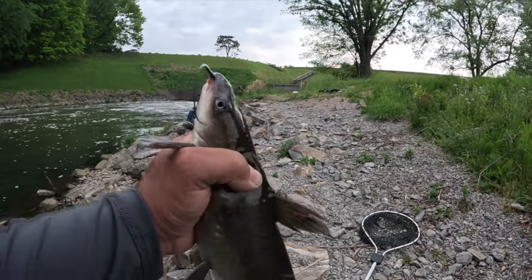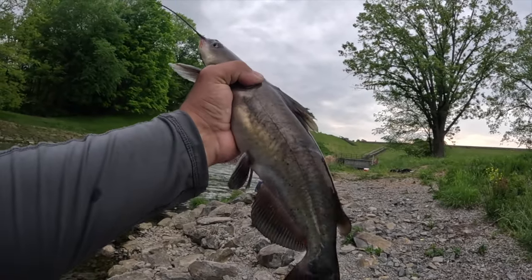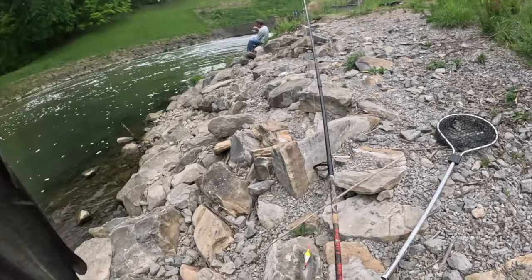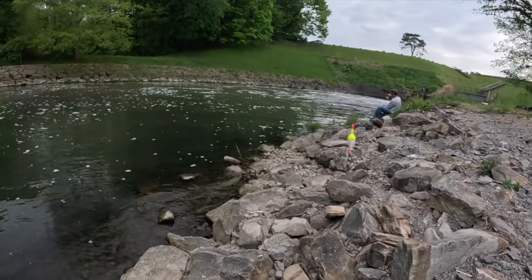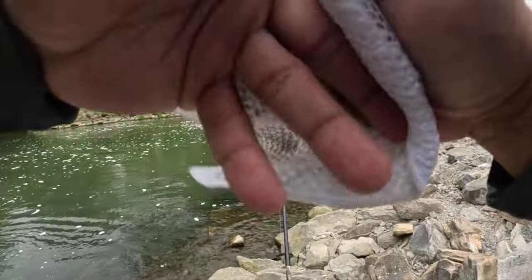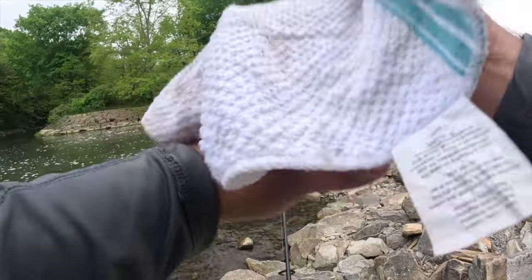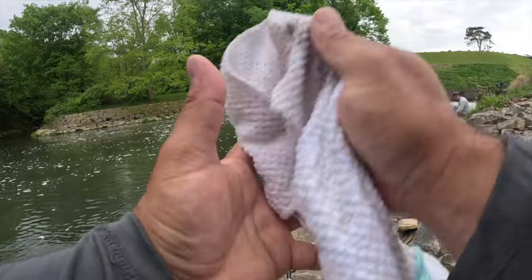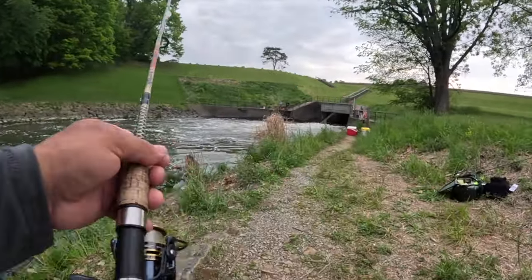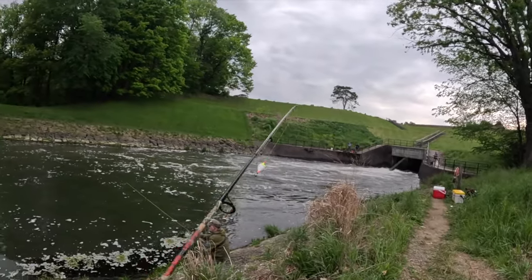All right look at that guys, another one. I catch a couple more blue cats like that, I might just go ahead and cook them up, feed them to Jeff over here. Hey Jeff, you want catfish tomorrow night? You don't ever go to the Green Tomato and eat fried catfish? I think you should try it — for the entertainment value of my viewers, you should try it. What do you think, Jeff?